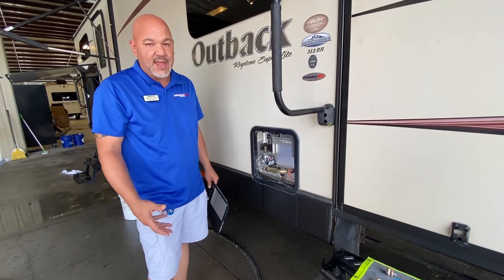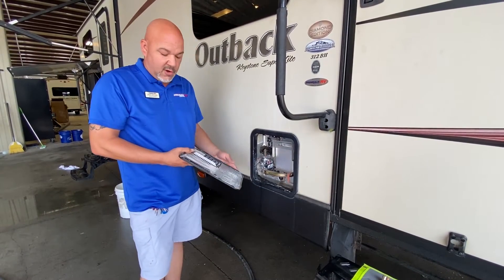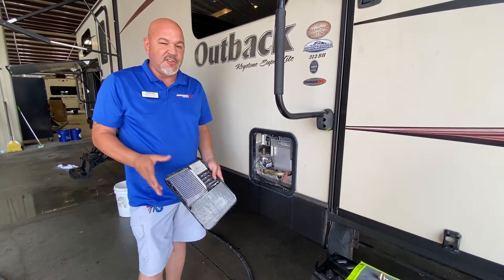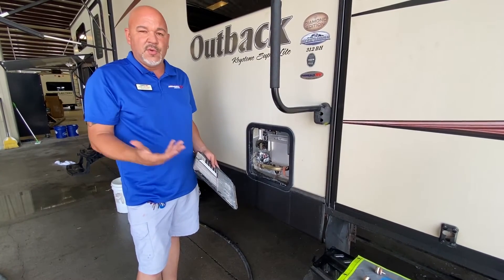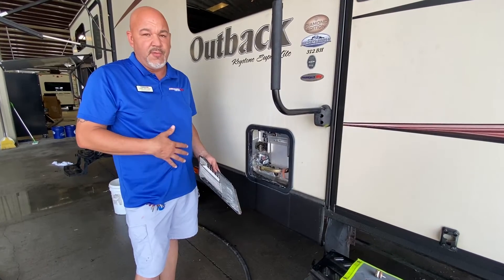You start having water leakage and you've got to get your tank's underbelly removed, and then it turns into quite a bit of cost to fix. So you always want to keep an eye on your anode rods, especially if you know you have hard water or soft water where you live. If you're not using water filters or anything like that, you should check them pretty regularly.